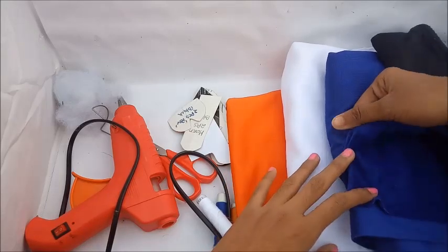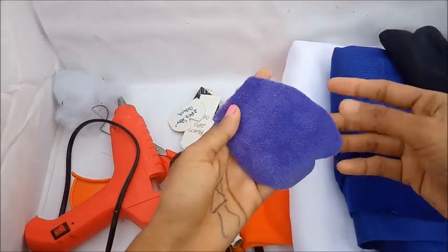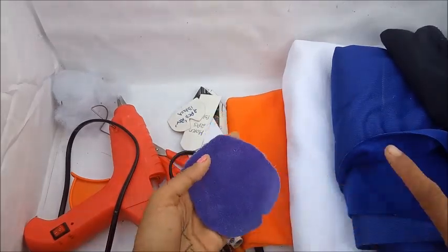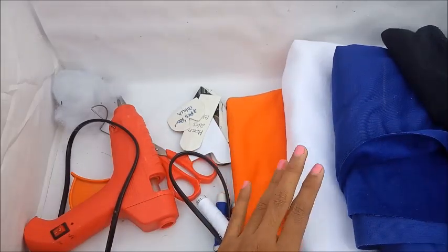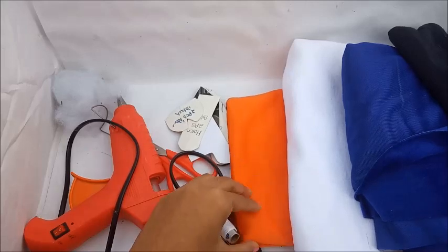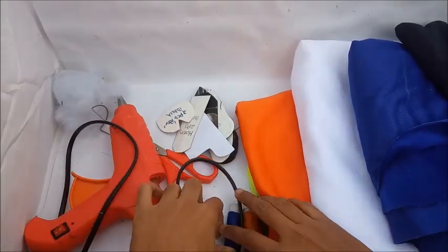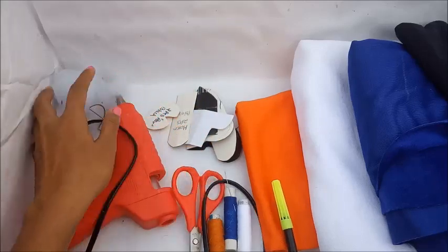If you have purple color, please use purple. Pick a purple color — I have a little bit of purple. Use it for the body and hands. If you don't have purple, you can use blue. You will need a small piece, about 2–3–5 cm, and orange felt for the face.